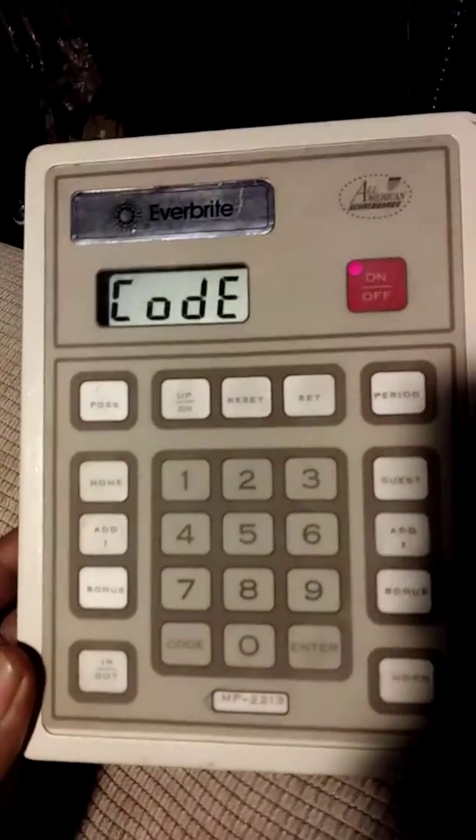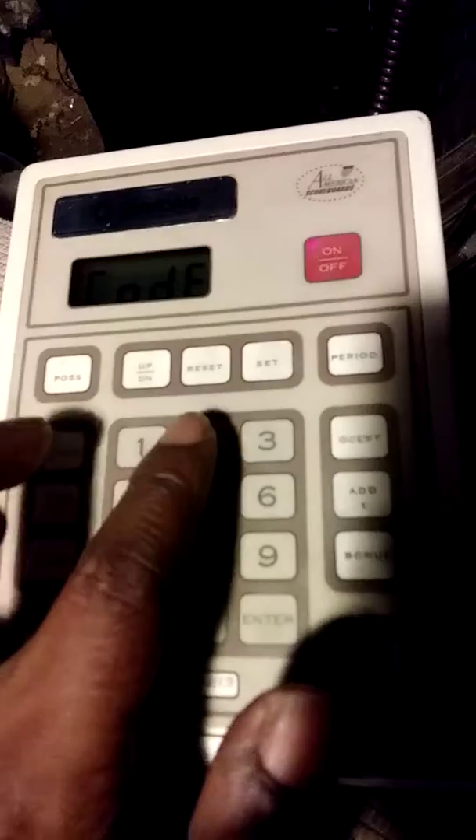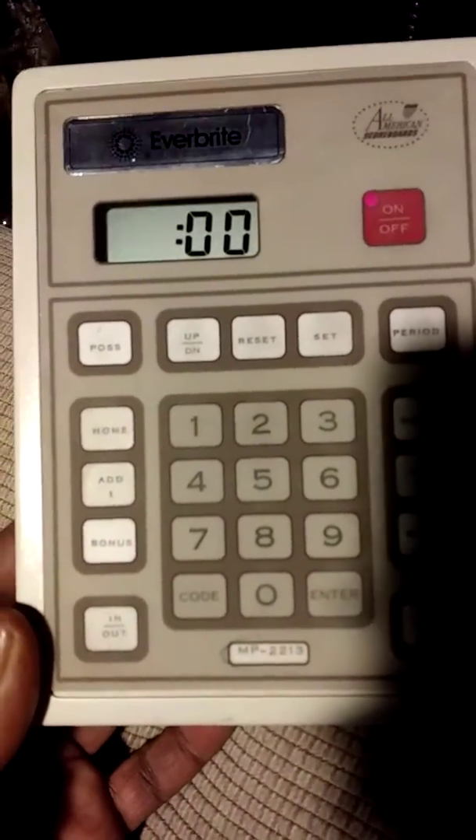Here's how we operate the board. First, you turn on the controller and it's going to ask you for the code. You put in the code, hit the code button, and you're going to put in 2213, then hit enter. You now have full access to the board.